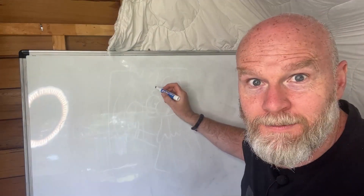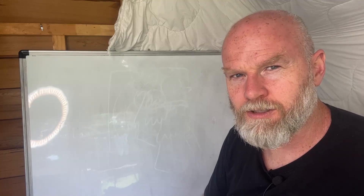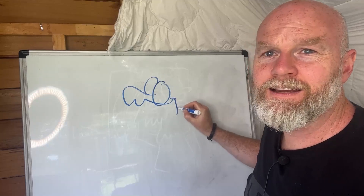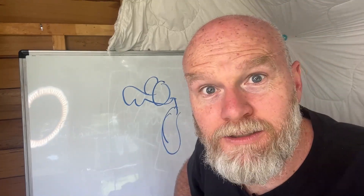Eye contact, here we go. Look at that, that's so good. Okay, this time I'm gonna try and draw a dog. Eye contact. Dogs have eyes, they also have a snout with one of those things, and then a big smile. Then they have a big tongue hanging out. Now I looked again — it's really hard not to look.